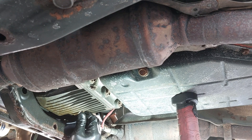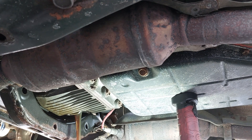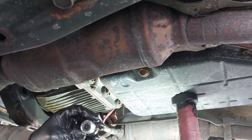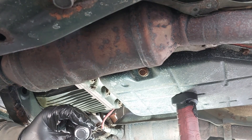There we go — the plug is open, so I'm just going to drain it now. Make sure you clean the metal particles here — wipe it down and maybe clean it with a little bit of brake cleaner.